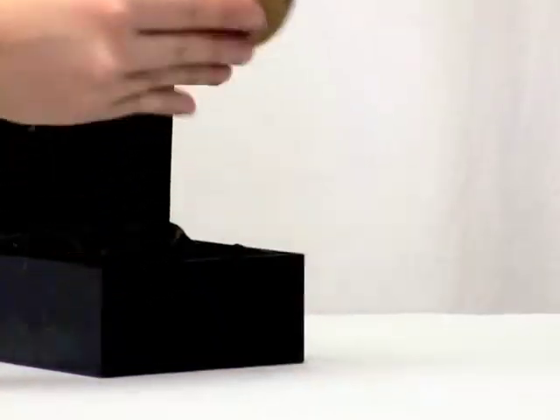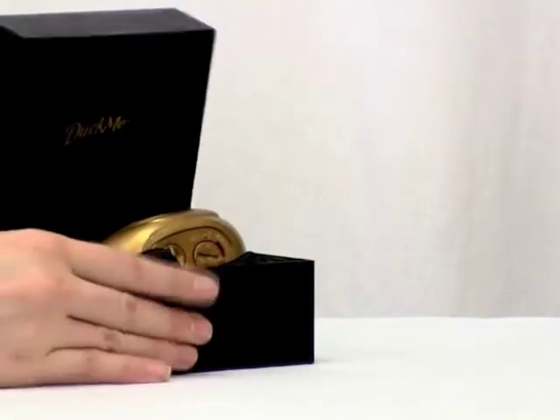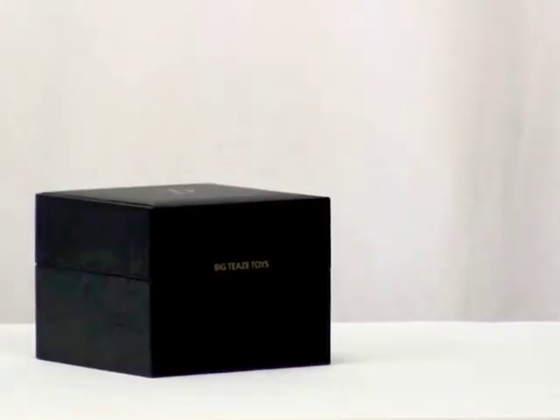When you're done with all the love-giving for the night, simply pack her away in her satin-lined case and she's ready to play another day.